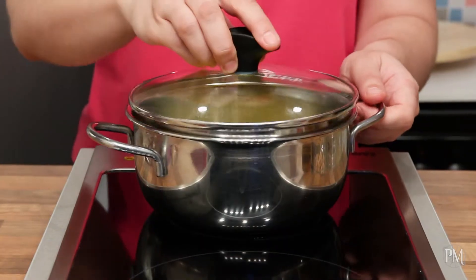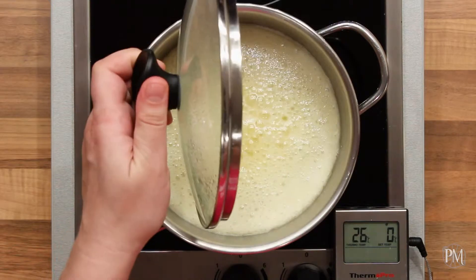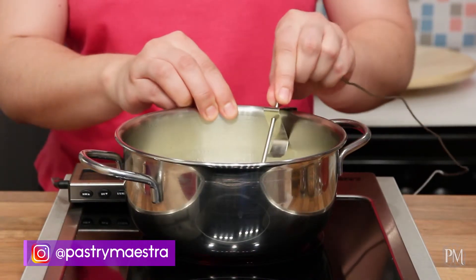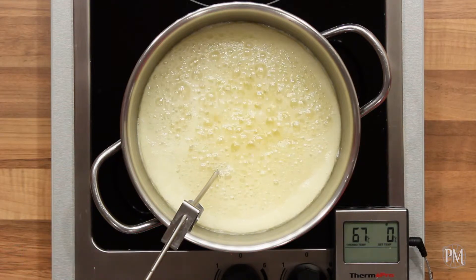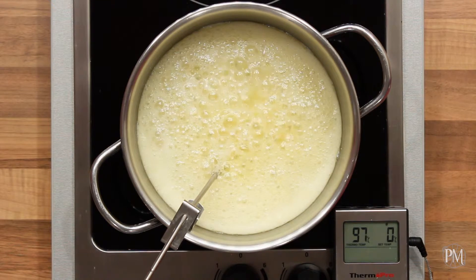I will put the lid on and cook the mixture until it boils. At that point, I'm going to remove the lid and add glucose syrup. I'll insert the probe of my digital candy thermometer into the mixture and continue cooking until it reaches 145 degrees centigrade, which is 293 degrees Fahrenheit.